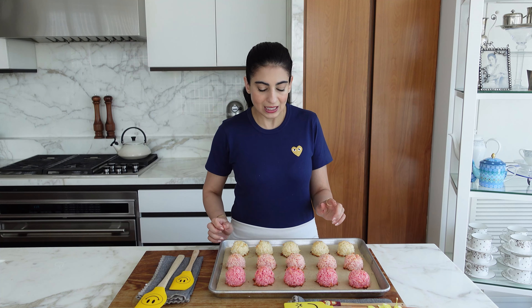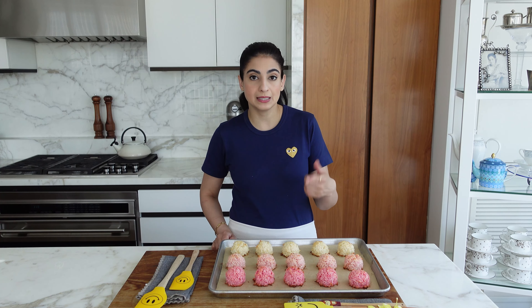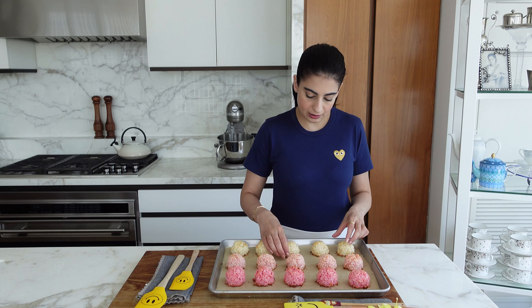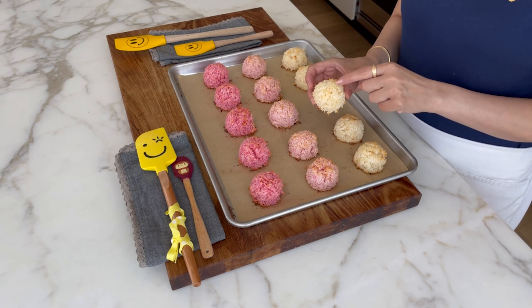These are going to bake at 325°F. It took under 20 minutes, maybe 16 to 17 minutes — it bakes pretty quickly. And you know it's done when the coconut is just lightly golden brown.